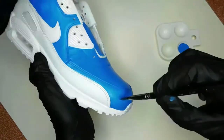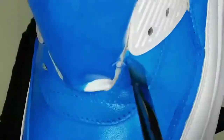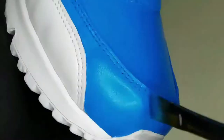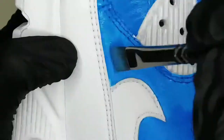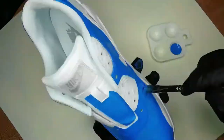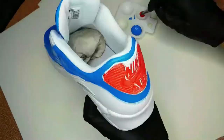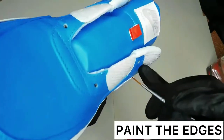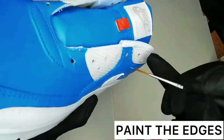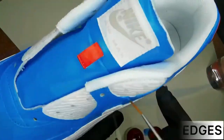It looks like Robin only did about two coats, which is ideal. I would never recommend doing more than four coats — if you do too many coats of paint, it can crack. And if you don't do enough layers, you won't have full coverage. If you want to set yourself apart as a customizer, definitely paint those edges. Take your time, go in with a very fine paintbrush, and paint the edges.